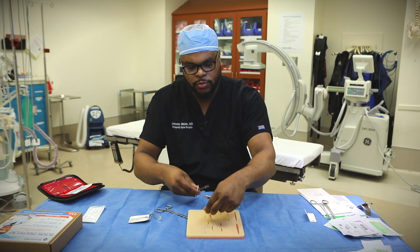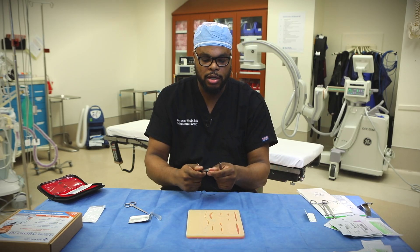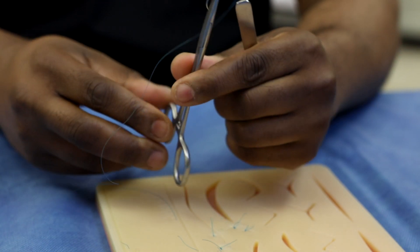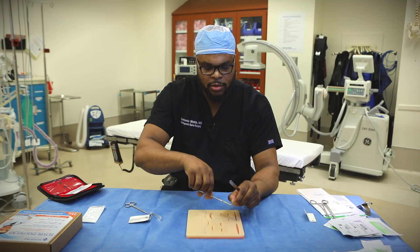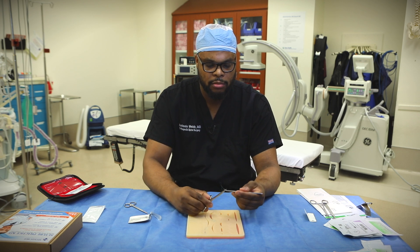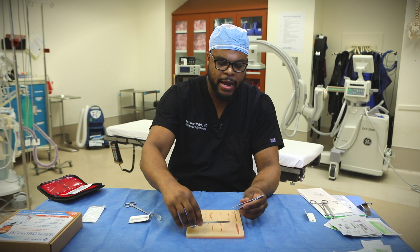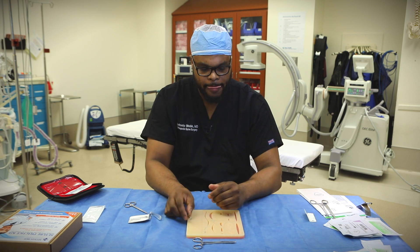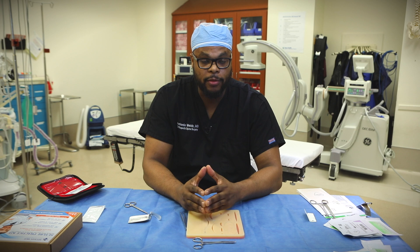A couple of other tips when handling your needle: you want to make sure that you protect it like this. When you hand this back to the surgical tech, the needle is protected and it doesn't stab or poke anyone. You never want to hand back the needle to your surgical tech like this — you always want to protect that needle. Be careful touching the edge of the needle as you can get poked. Whenever I hand this back to the surgical tech, I always let them know, 'Hey, there's a needle on the table.' You communicate with the surgical team — the rest of the surgeons and the surgical assists — that there's a needle on the surgical table.